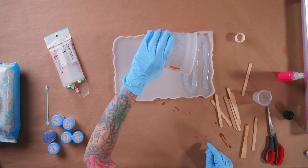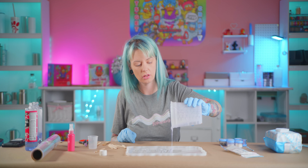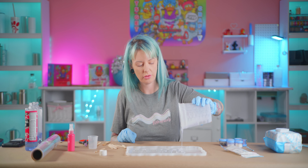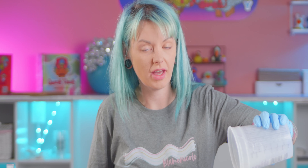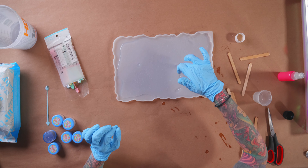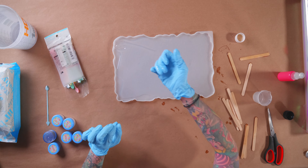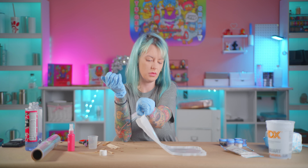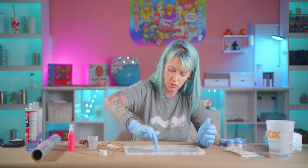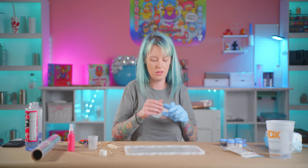This epoxy isn't technically a deep pour epoxy, but you can use it — you want to use it no more than about three quarters of a pour at a time. I'm just kind of helping it by pulling it to where I want it to go and letting it settle itself out. But we didn't pour enough to fill the whole tray, so the epoxy sometimes doesn't know what to do with itself. Scoot. All right, let's pop some of these bubbles and let this sit.